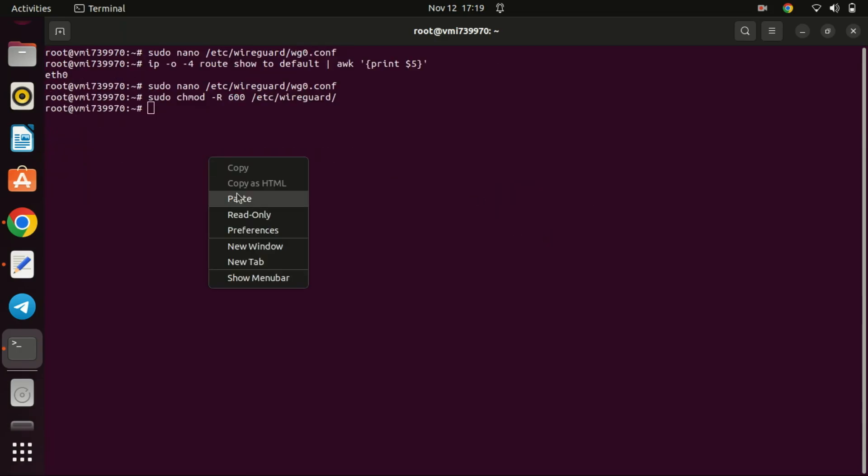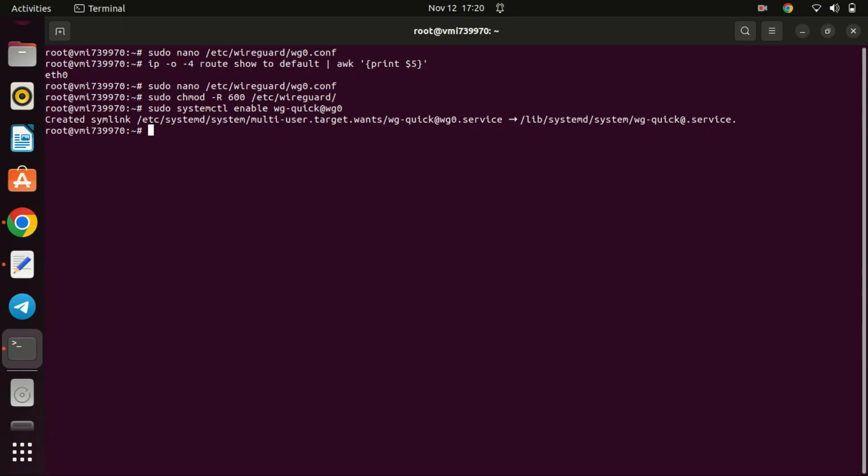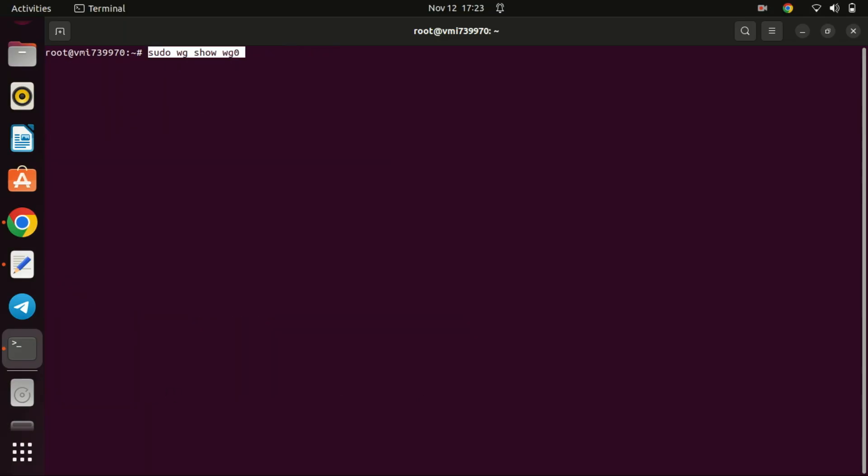Change the file permission mode so that only the root user can read the files. Run the subsequent command on the server to enable automatic startup at system boot and initiate WireGuard. You can check the status of WireGuard by running this command. When it says active, then you are good to go.